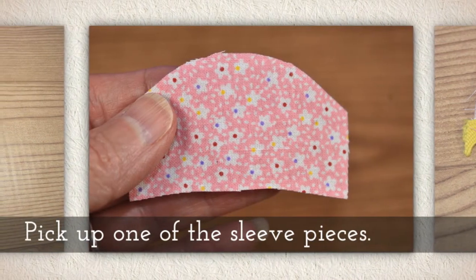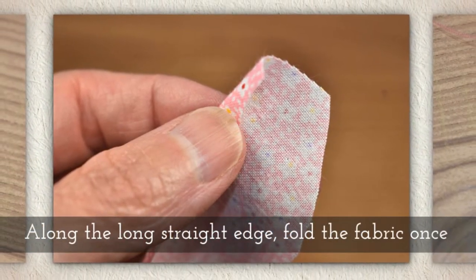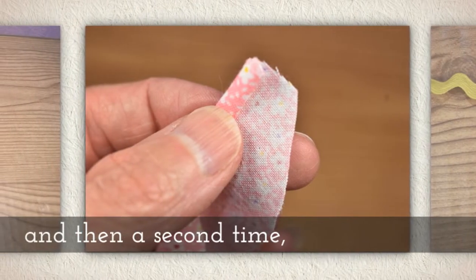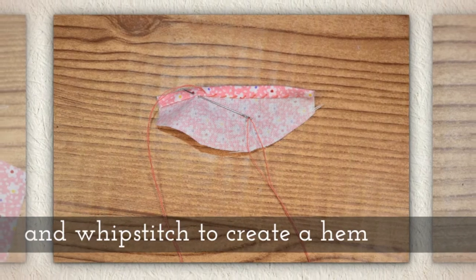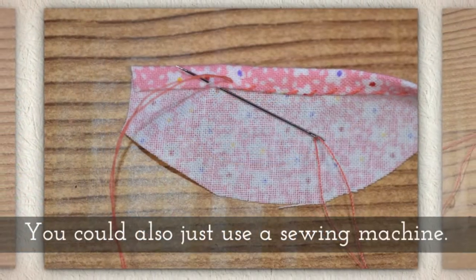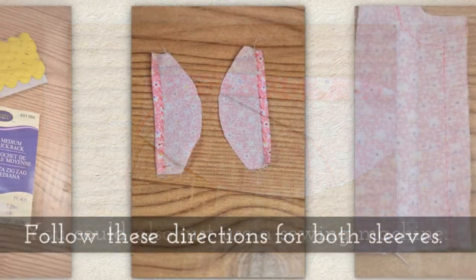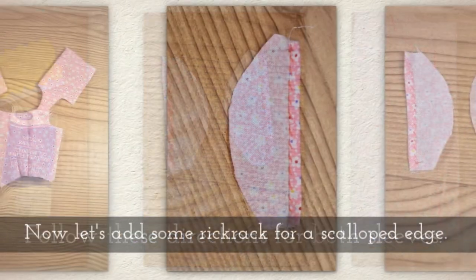Pick up one of the sleeve pieces. Along the long straight edge, fold the fabric once and then a second time and whip stitch to create a hem along the base of each sleeve. You could also just sew this on a sewing machine. Follow these directions for both sleeves.